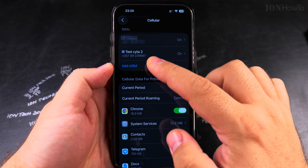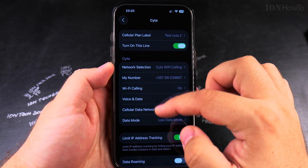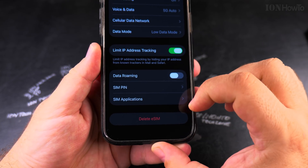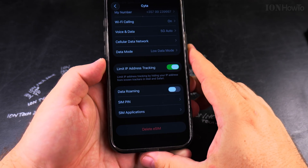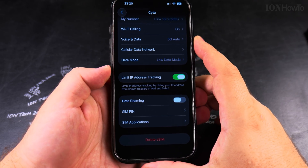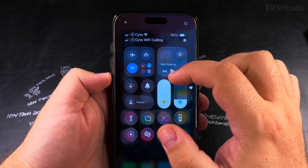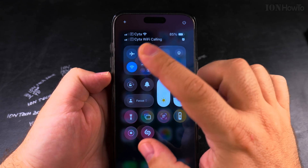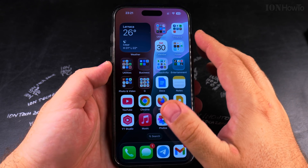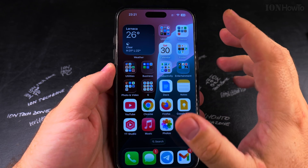In Cellular, the eSIM I removed is already gone. You press 'Delete eSIM' and then you have to confirm two times that you want to delete the eSIM. Once the eSIM you want to move is no longer showing on your iPhone — here it's already removed — then you can continue on Android.